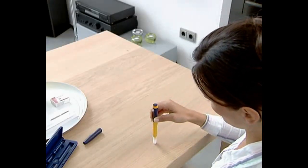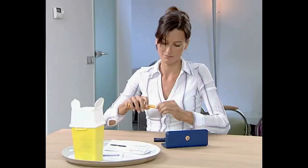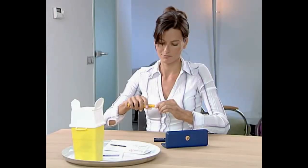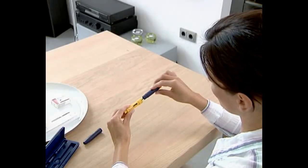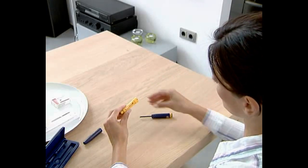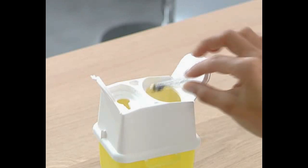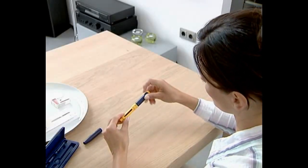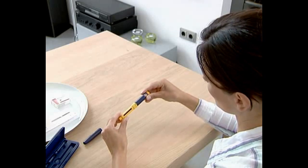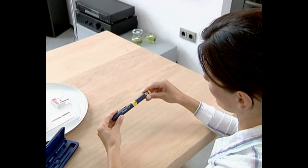Before removing the empty cartridge from the pen, the needle must always be removed, as shown in removing the needle. Unscrew the body of the pen, put down the body, and remove the empty Purigone cartridge from the cartridge holder and place in the disposable bin. You can now either prepare the pen for loading the next cartridge, or reassemble the Purigone pen.